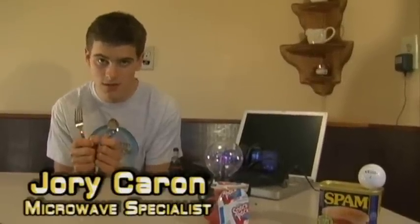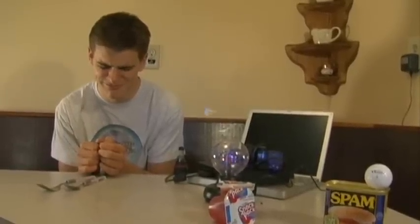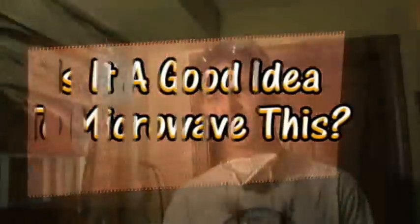Hello, my name is Jory Karen and I'm host of 'Is it a good idea to microwave this?' Please sir, I want some more microwave videos. So we're going to be microwaving some silverware. Is it a good idea to microwave this? Let's find out.